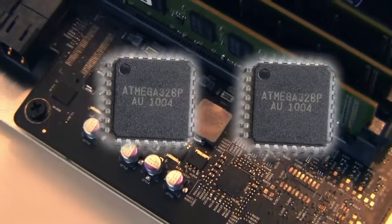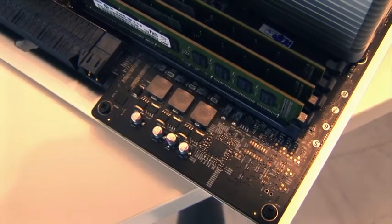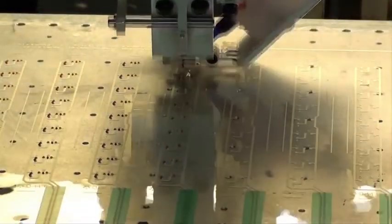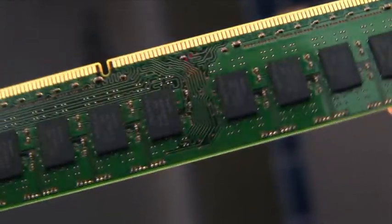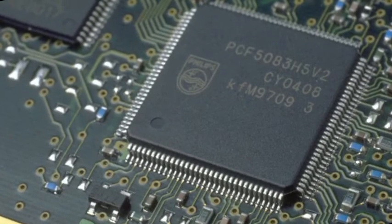Counterfeit electronic components are substitutes or unauthorized copies of a product. In such counterfeits, the materials used or the performance of the product can be changed without any obvious difference on the outside, or a substandard component can be misrepresented by the supplier.